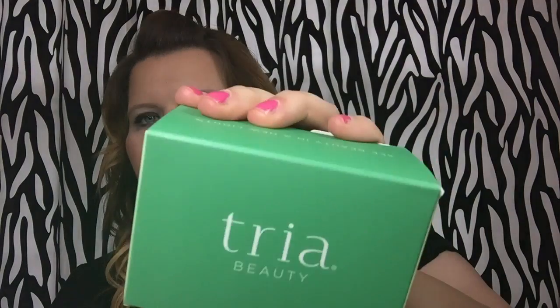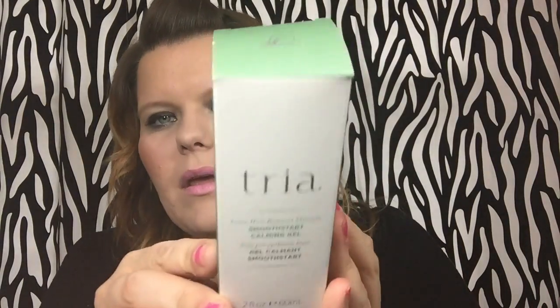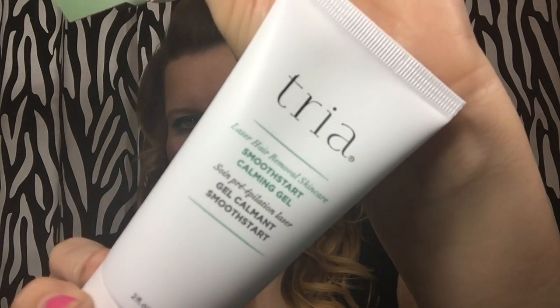It came in a super cute box. Inside it also has instructions in pretty green packaging, and it comes with a battery charger and all that good stuff. It also came with this Smooth Start calming gel — I've already taken it out of the box, and that's what that looks like.